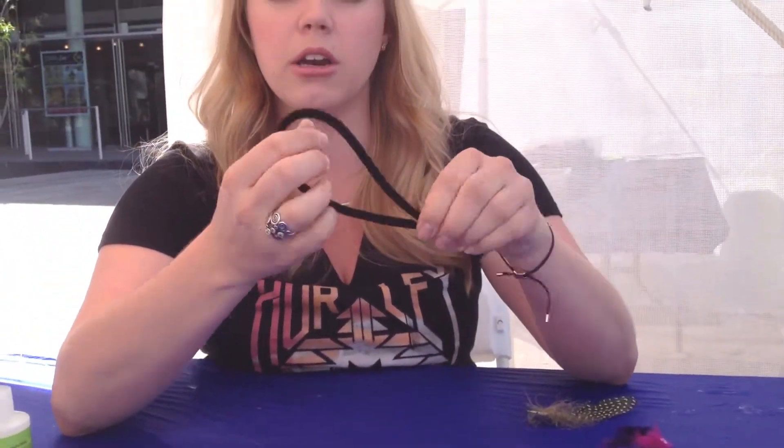All right, so let's get started. First, you're going to take your pipe cleaner and bend it in half like this, then you're going to just twist it together.